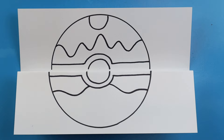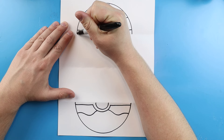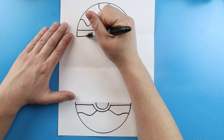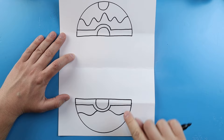Now that we have our dive ball drawn, we can open this up and add all the details on the inside. When we open it up we have two halves — the top and the bottom. The first thing we want to do is draw a little line down on each one of those curves, then draw a line straight across. We'll do the same thing on the bottom half — draw lines that come up and then a straight line across, so we have a little bit of extra room.